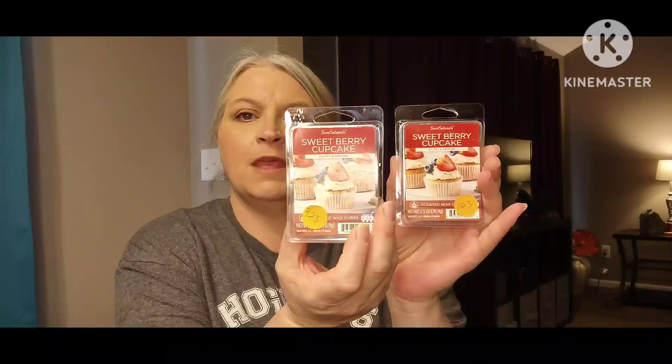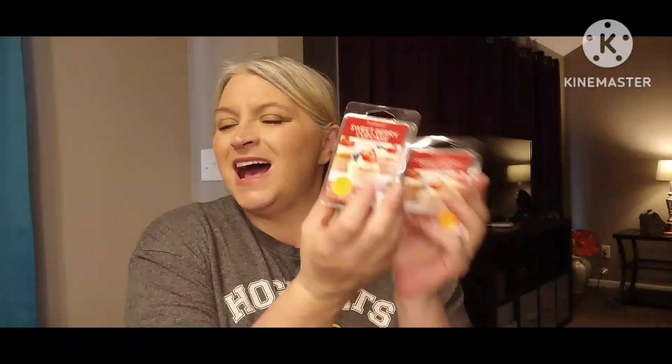I did warm some of the Sensational Sweet Berry Cupcake — I had gotten two of them. I did not like this because of that really deep bakery note, like your cake or cupcakes are in the oven and it's between being done and being burnt — that overdone-ness was what I was really getting out of this.